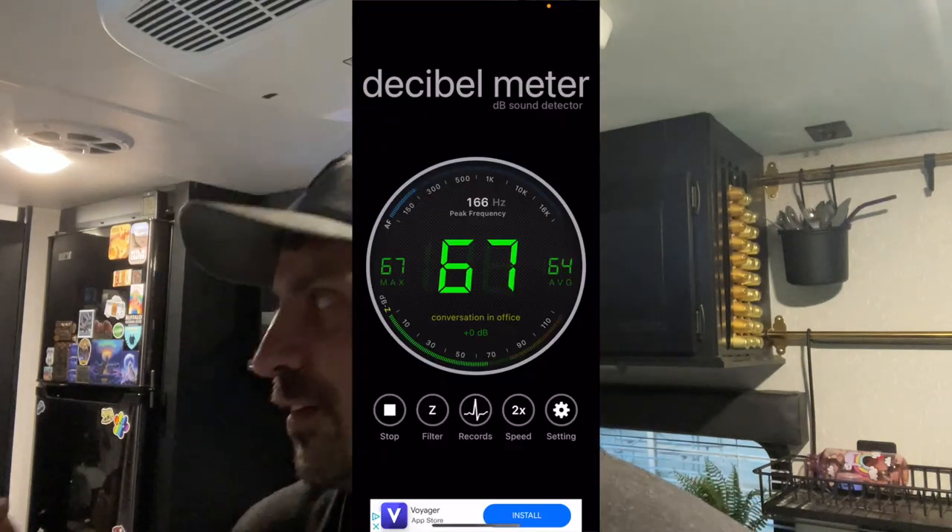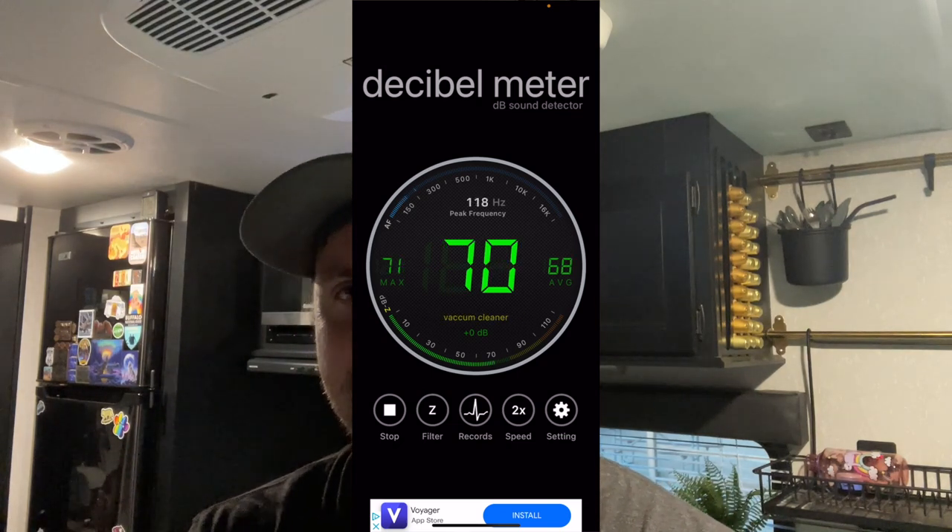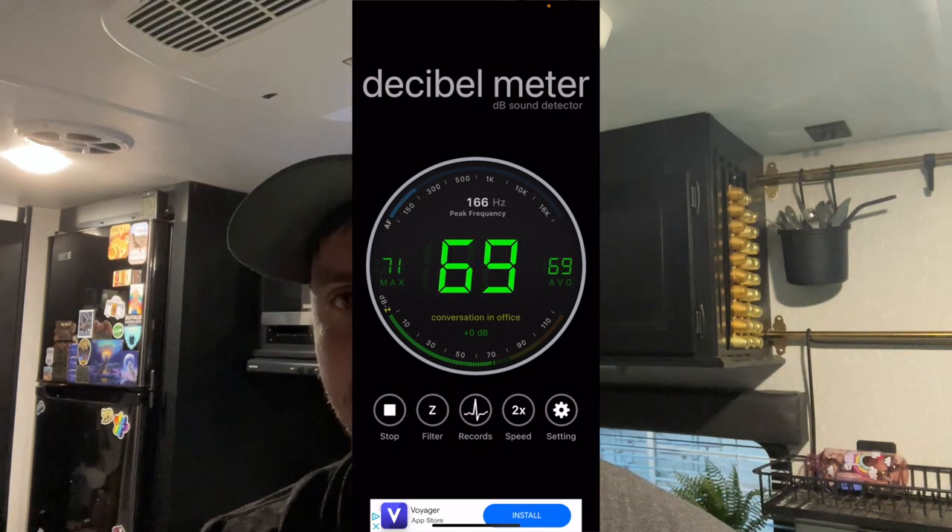Now that everything's done, I'm hoping you guys can hear the difference — I can obviously hear the difference. It might not be a huge difference in decibels, but the tone itself sounds way different and it's a lot easier to talk inside. It's a little weird because I was expecting more of a difference in decibels, but I didn't see that big of a change. When it comes to the tone of the AC though, it's very, very nice and bearable.